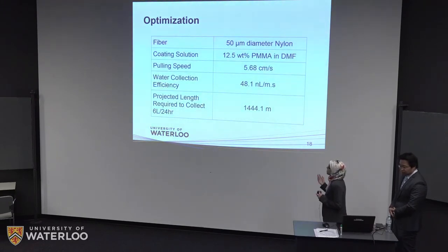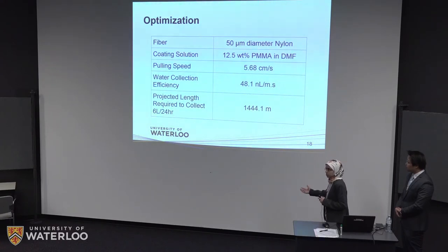This shows the optimized parameters. The sample had a water collection efficiency of 48.1 nanoliters per meter per second. We projected the total fiber length required for six liters per day to be almost 1,450 meters. Even though that sounds very long, it can actually be made into a fairly small device that is about 25 by 30 centimeters.